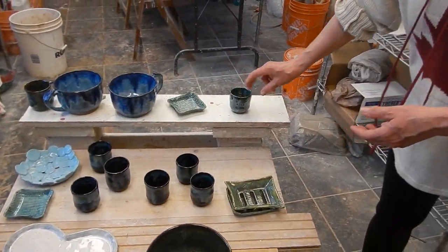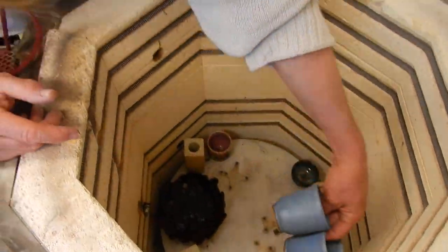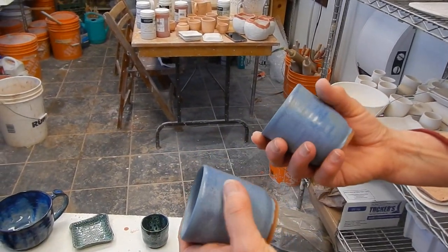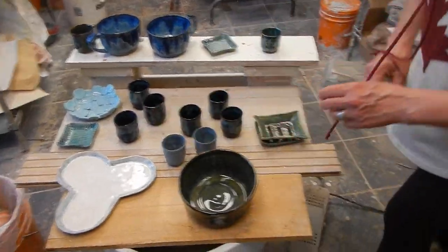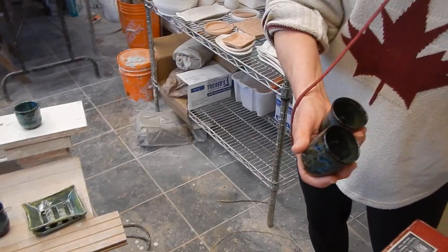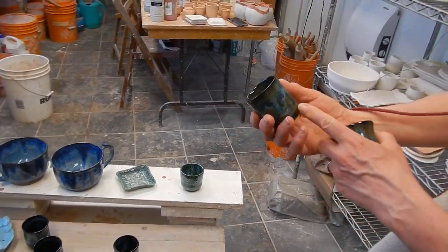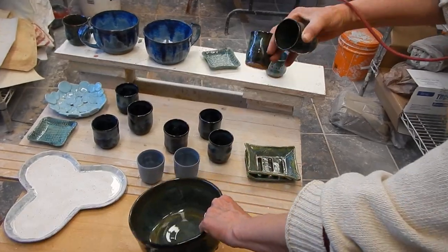That completes my sushi set — nice. That's Capri; it goes with my other pieces from a few films ago. Perfect sake glasses. I think that's just river rock and textured turquoise, but oh my goodness, can't go wrong — especially on the brown clay. I usually do it on white, but there's something just a little richer about the brown.